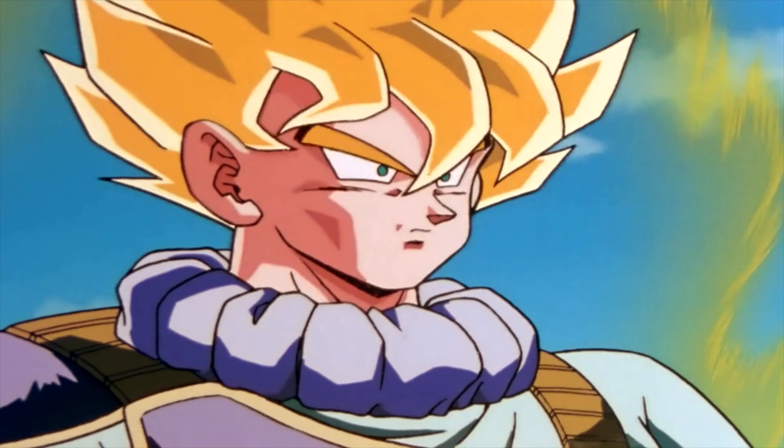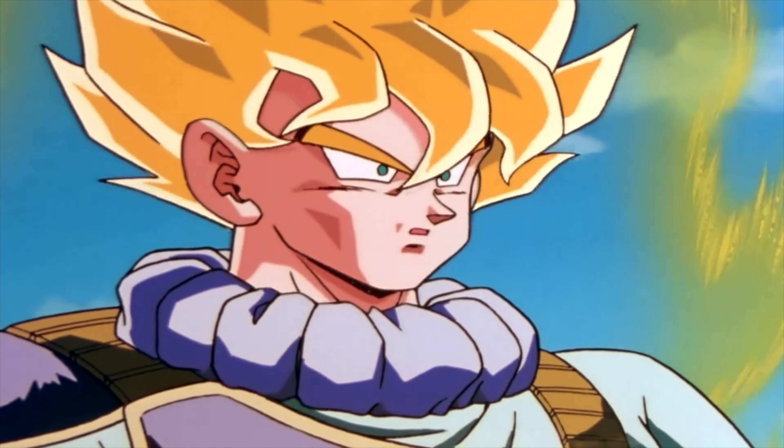This is the scene when Goku came back from Namek, just arrived on Earth, and when Trunks tried his strength — Goku stopped all the blades of Trunks with his finger. But let's stop talking, I just want to unbox it and see what's inside the box. Let's do it.